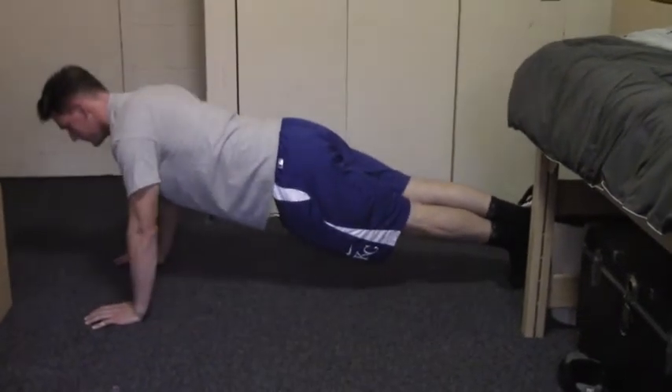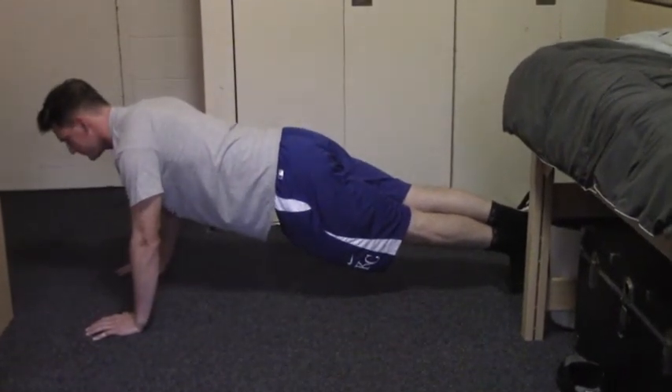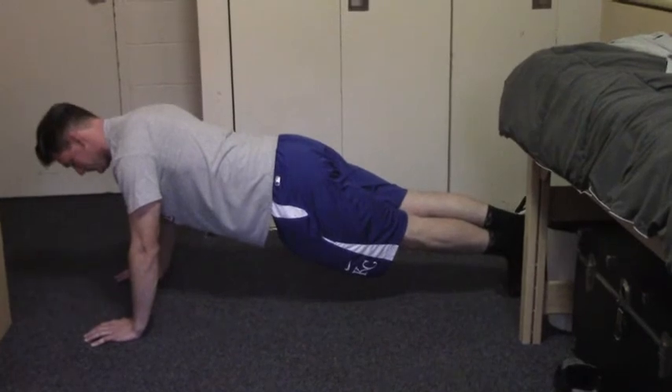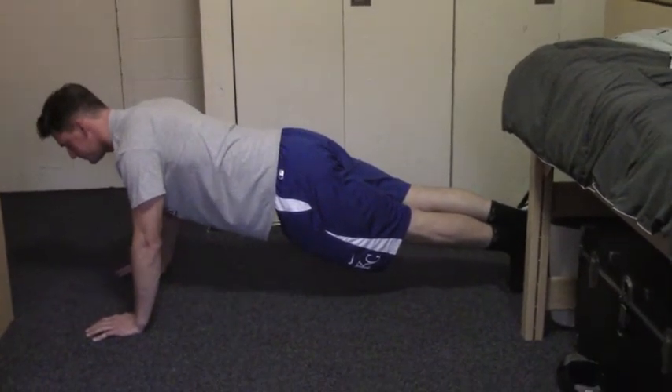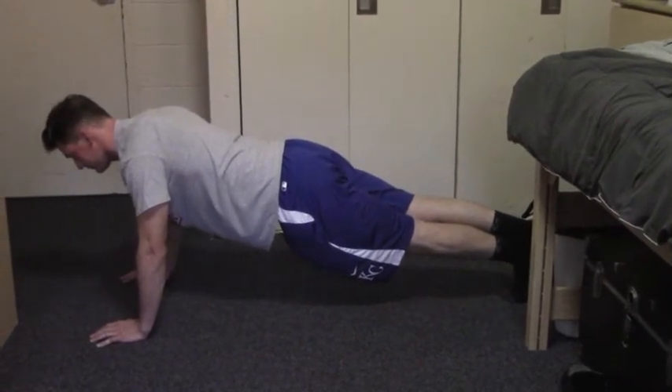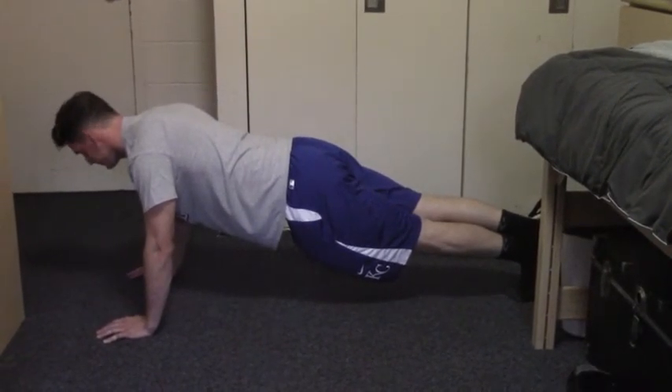Step 5. Exhale as you push back upwards. Maintain the same straight line form and don't lock your elbows as you reach the top of your push-up. Step 6. Before repeating, check your form to make sure you haven't shifted after the effort of the first push-up.